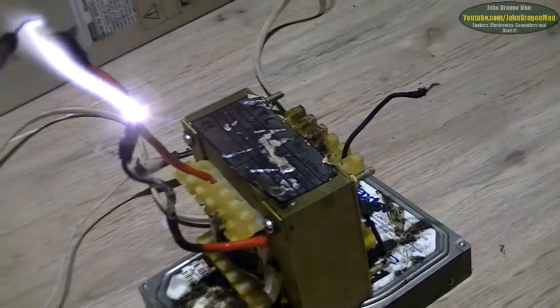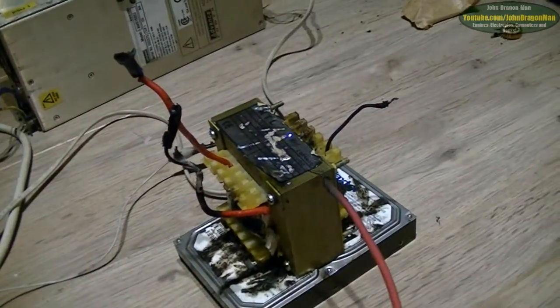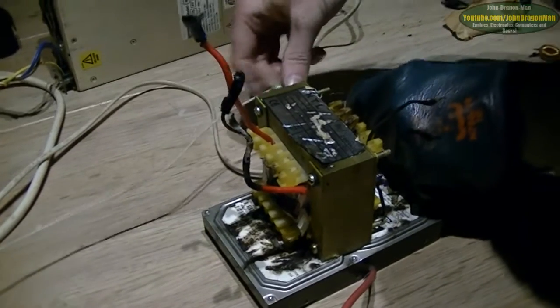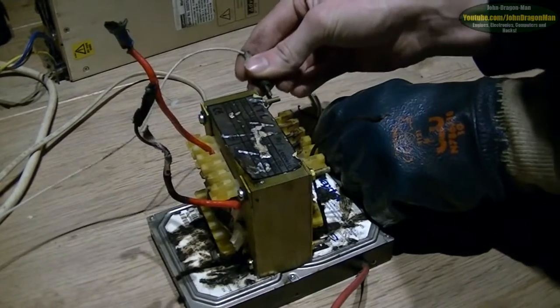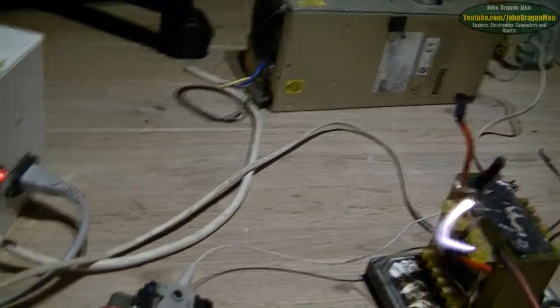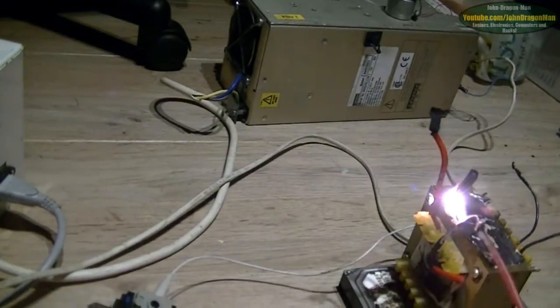I mean, should we just put this clamp on the outer case and see how well it jumps to the inner windings? Yeah, go on then. Sounds like a good idea actually. Straight up. And we've got some arcing down the side.